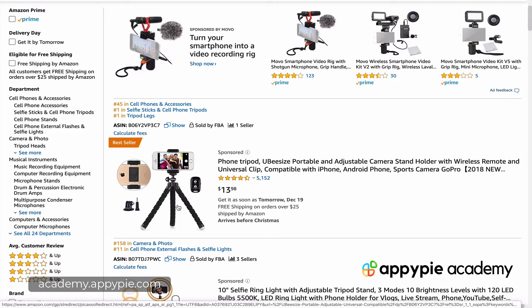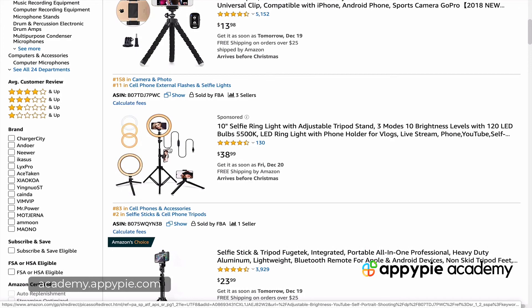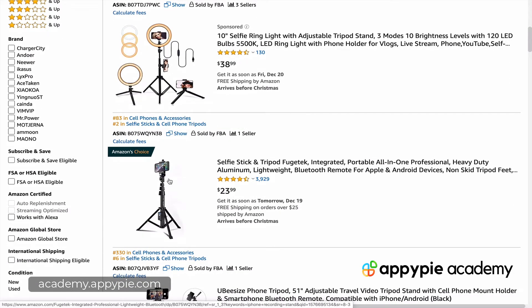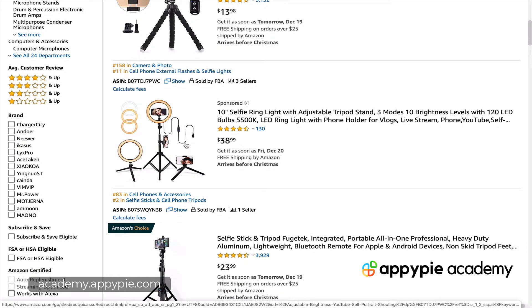If not, you might want to have a taller one like this, or attach it to a taller one. There are two kinds: one you can extend the height, or one that you can have as a little tiny tripod and put it right on your table. So for every situation, there are different ones.